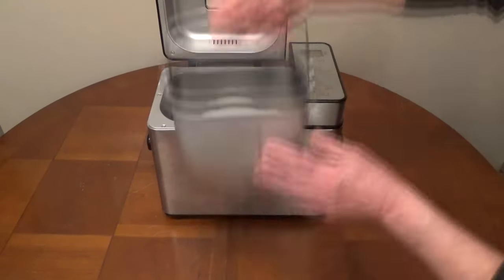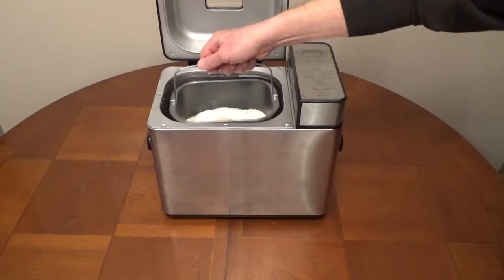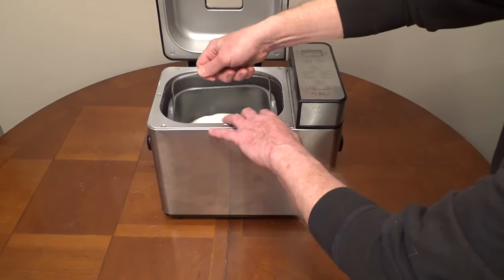Put the bread pan into the unit, turn it clockwise to lock it in place, and close the lid.